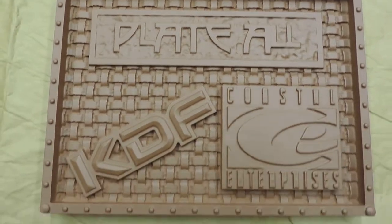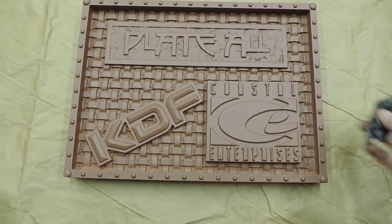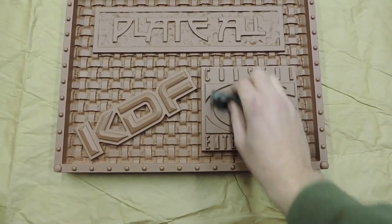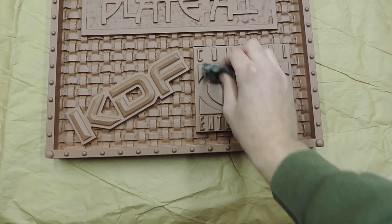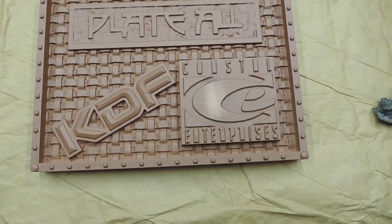I just wanted to give you a little preview of how easy it is to bring the metal out. It's steel wool. That's how easy it is. There's the copper.